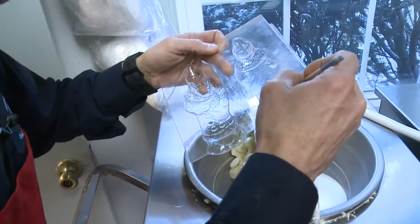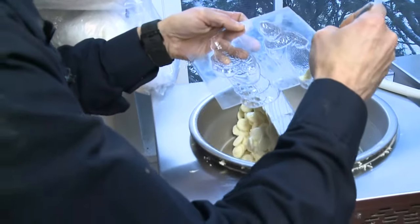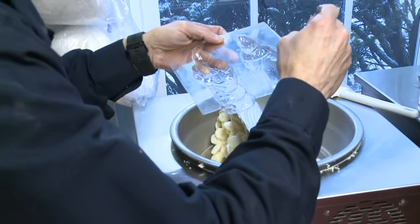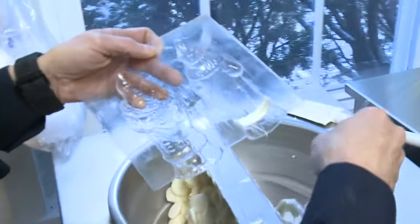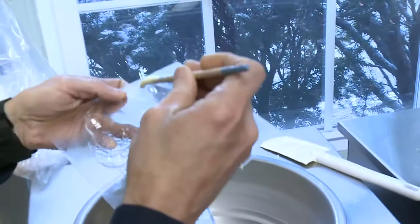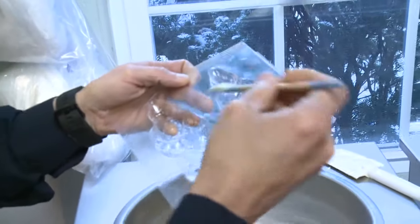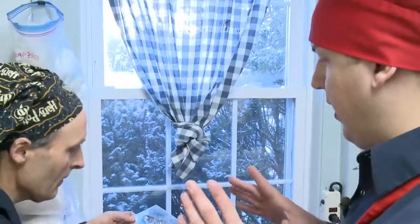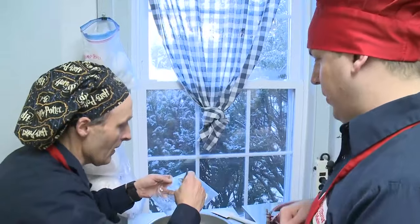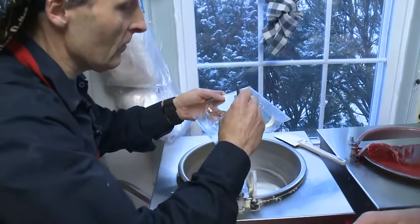I'm gonna show you how to do this — we're just gonna dip it in there and then paint inside the lines. Sometimes you have to twirl it a little bit to keep it on the brush. Then a little bit on his cuffs. We're kind of doing it in reverse here — you paint on the mold, and then we fill the mold with milk or dark chocolate afterwards.